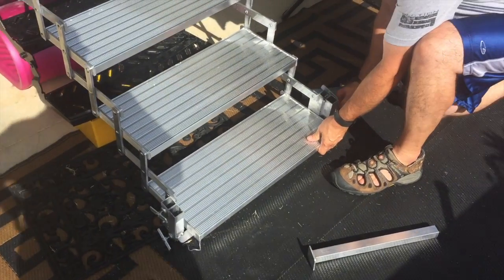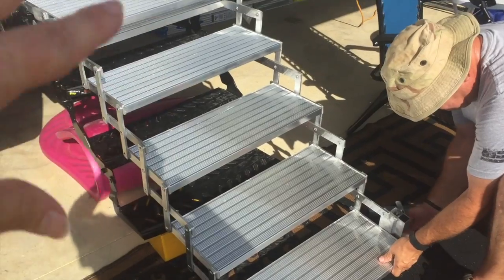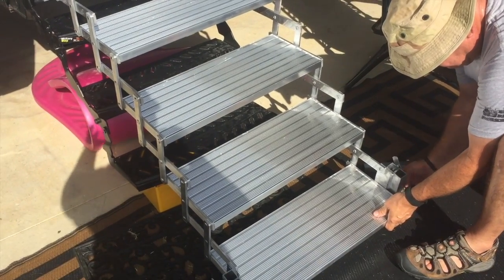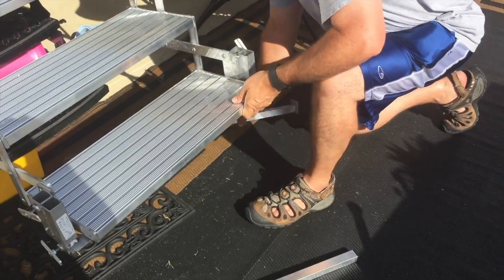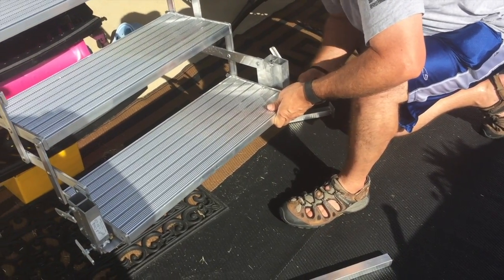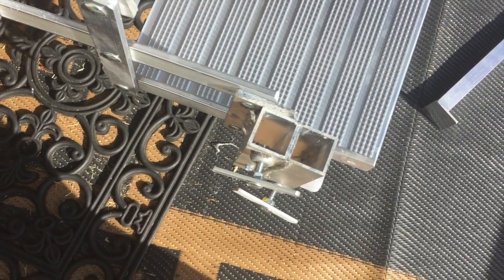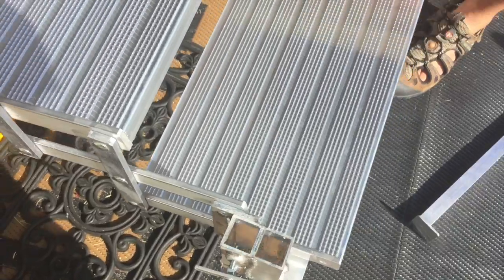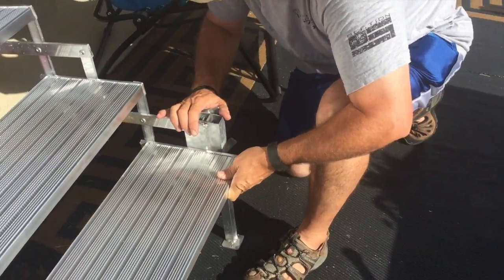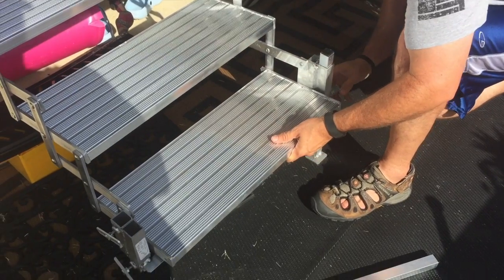So we stopped to watch the video. Before you actually put it on the stairs, you're supposed to undo the stairs first — they're a little tight because they're brand new and it takes a while for them to loosen up. You're supposed to insert the legs into the mechanism before you put it up on the stairs.